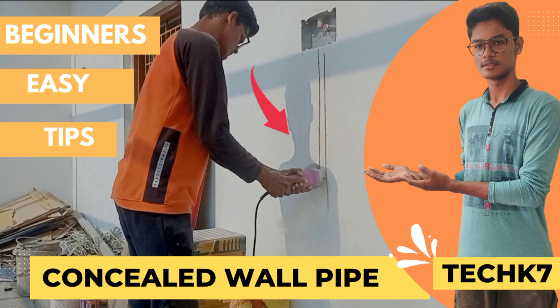Hi viewers! What do you do with an electrical pipe? What do you do with the wall? I will see you in the video. If you like this channel, you can subscribe and press the bell icon.